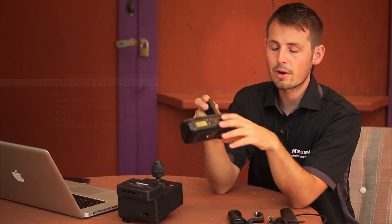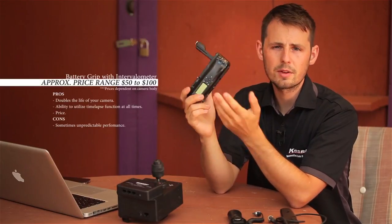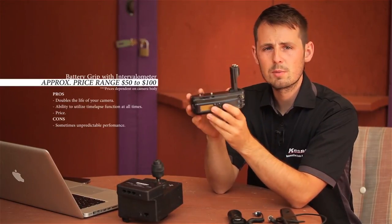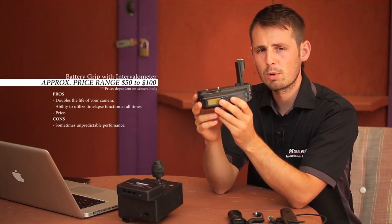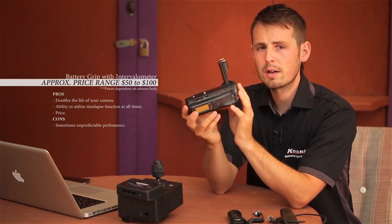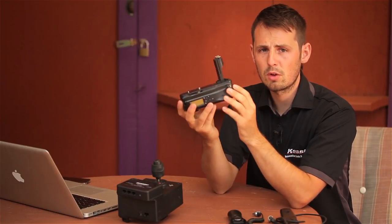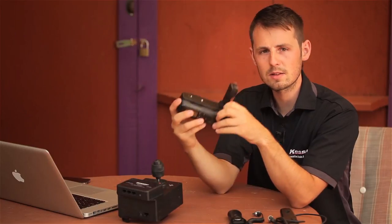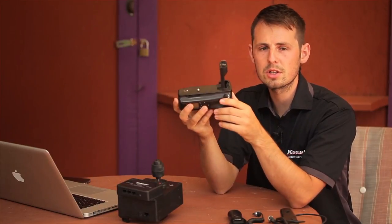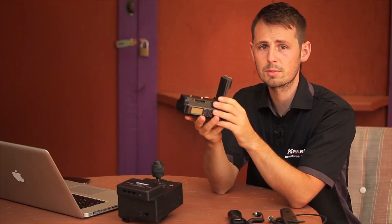The third option is the battery grip with intervalometer built into it. This also was purchased online — I got it from eBay, and it came with two batteries, a cable release remote, and the grip itself for under $100. One thing to keep in mind is it's a little bit flaky. There have been a few times when I've lost control of my aperture ring, so I've had to detach and reattach it to regain control.